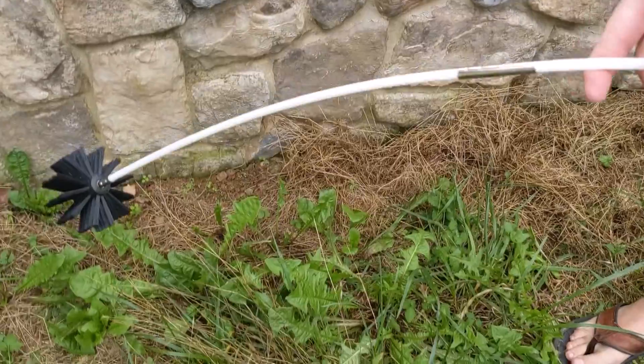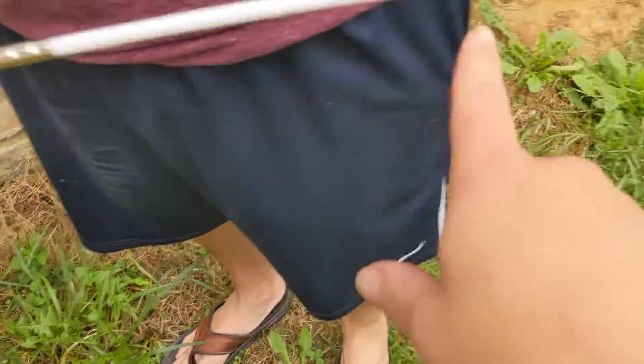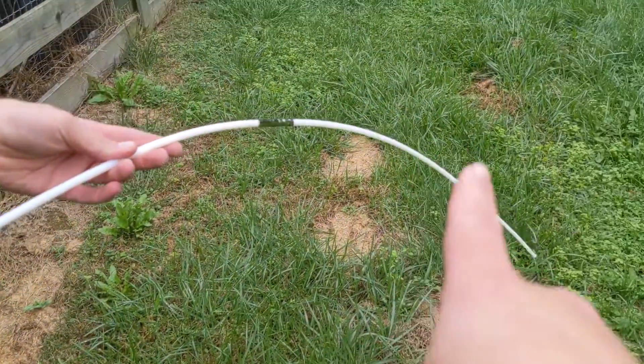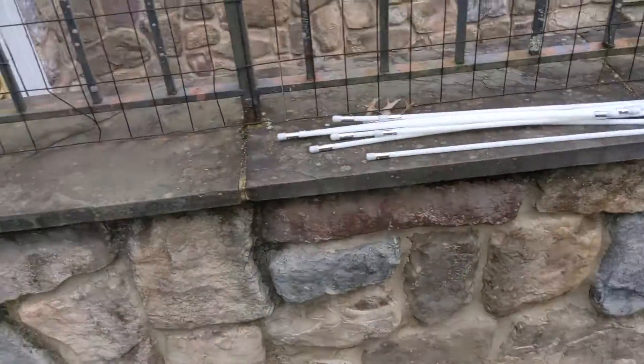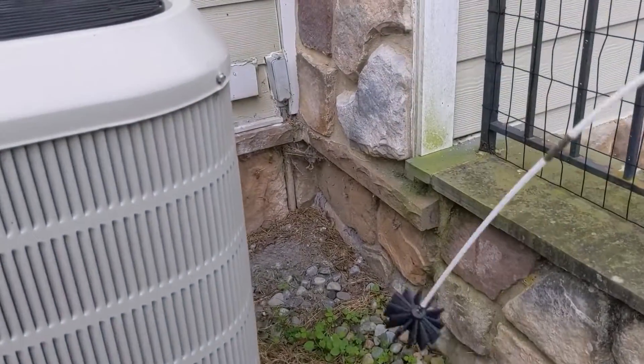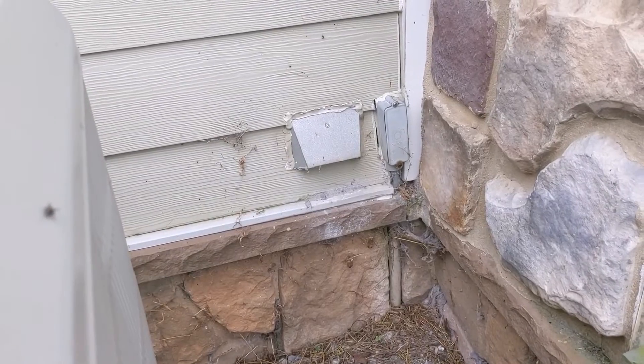This is a kit we got to clean our dryer vents, which is really important. As you can see, it's telescoping — there are pieces that you attach together, and there are more, so you can get pretty far into the duct. In our case, our duct isn't too far into the house, so this is it right here.